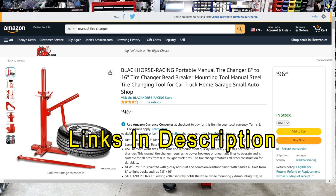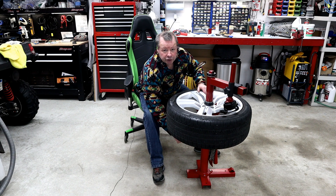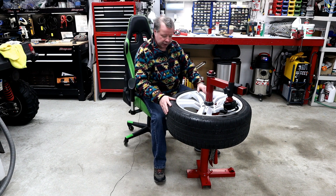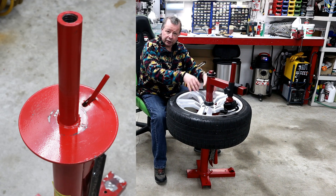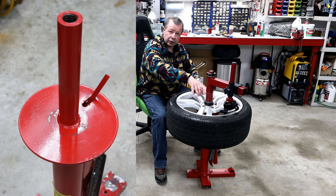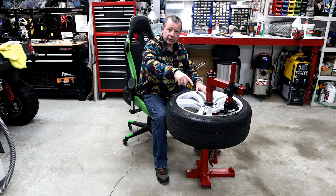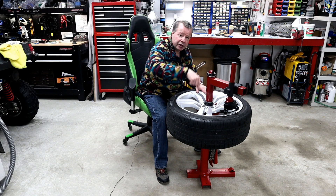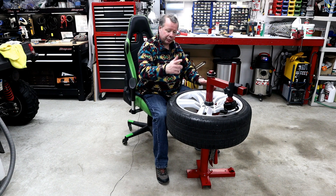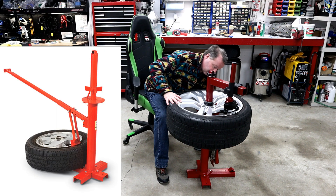Regardless of where you get them from, the design is basically the same. They've got a center post mounted to a cross brace — that's what you bolt to your floor. There's a plate on it that the wheel sits on, and a threaded bar that you screw down to hold the wheel to the plate. The idea is you get a tire iron, get it under the bead, and walk it around the wheel to pop the bead off. There's also a bead breaker on the side of these things.